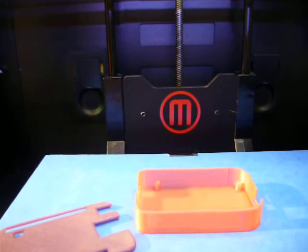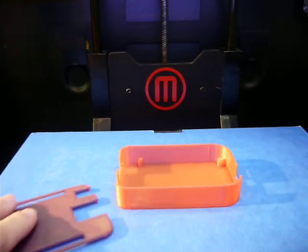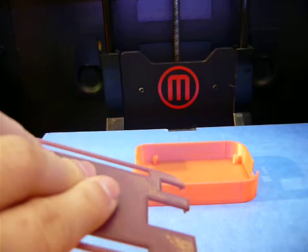It was built in thermochromic purple PLA. So in other words, it changes colour with heat — if I hold this for a while, it will change colour.